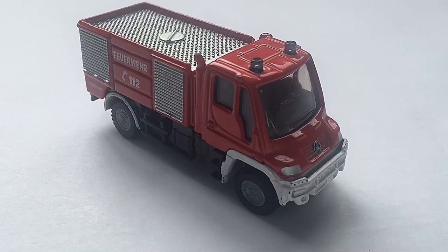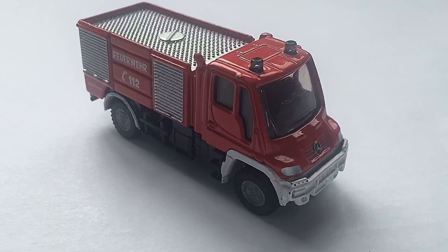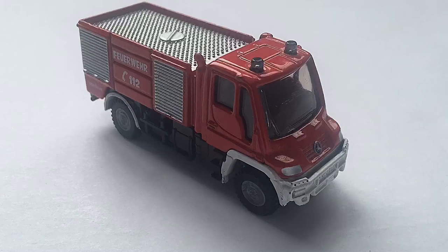Hey guys, DicastDirect, and today we'll be reviewing the Mercedes-Benz firetruck. So before I get into this video, what's going on guys? Hopefully you're having an amazing day, because I know that I am. Today we're going to be reviewing the Mercedes-Benz firetruck from Siku. It's a pretty cool model, by the way.